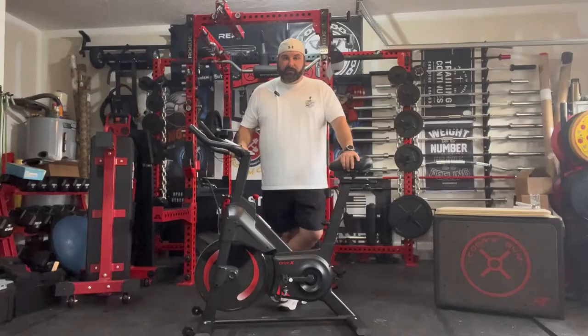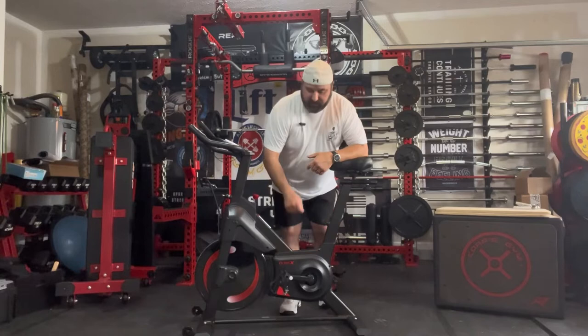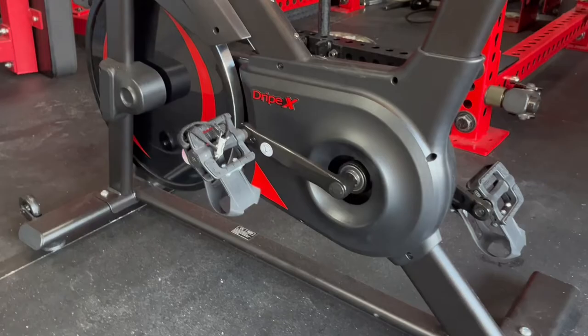Number six on the list: what type of pedals does it have? Do you need clipping pedals, or does it have that cage design? This one has the cage design, which I actually prefer. You can swap those out for clipping pedals from Amazon — you just replace the ones it comes with. It does come with a cage and they work well.